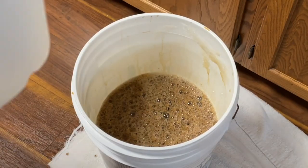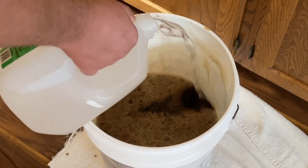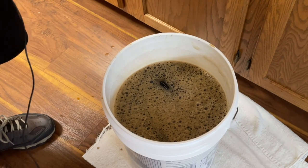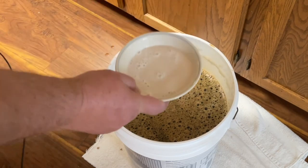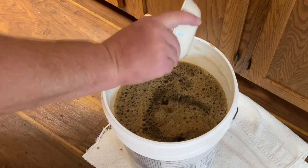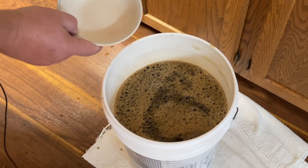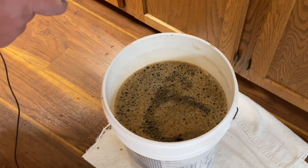It's now time to transfer this wort into the fermentation bucket. We need to add filtered water to bring it up to five gallons. I just took the temperature — it's at five gallons now and 73 degrees, which is right on temperature for pitching the yeast. So let's pour that in. Now it is beer — it's just going to take about two weeks to ferment, and then we have a few other steps after that.